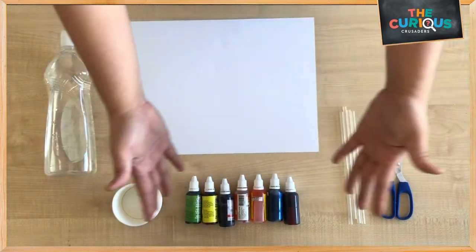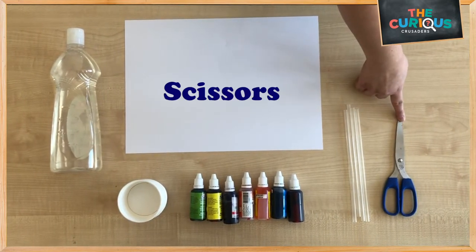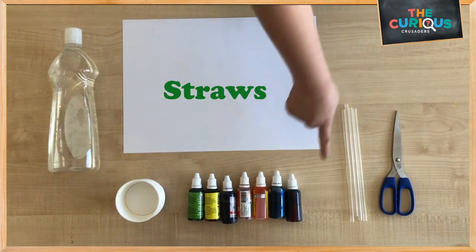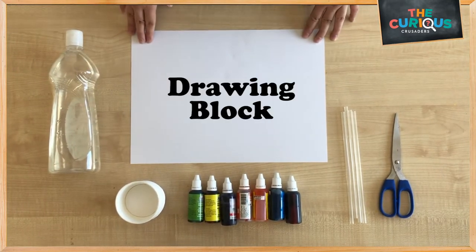Hi everyone! Today we are going to explore bubble painting. We will need a pair of scissors, straws, some colours, some paper cups, dish soap and a drawing cup.